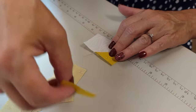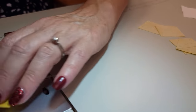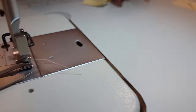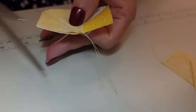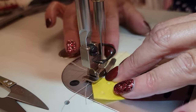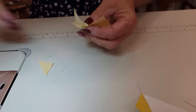Now we're going to take another square and put it on the opposite corner, and stitch right on the line. Then open that up and trim off the excess. We need to make three of these flying geese units. There's the last of those three units.